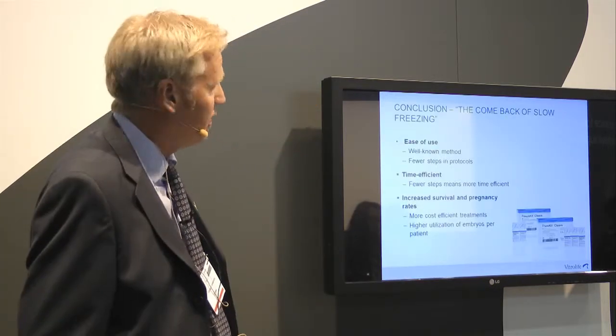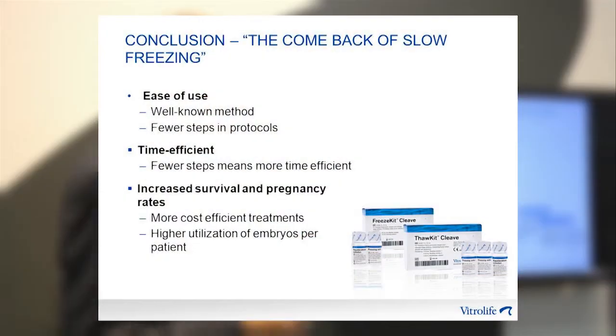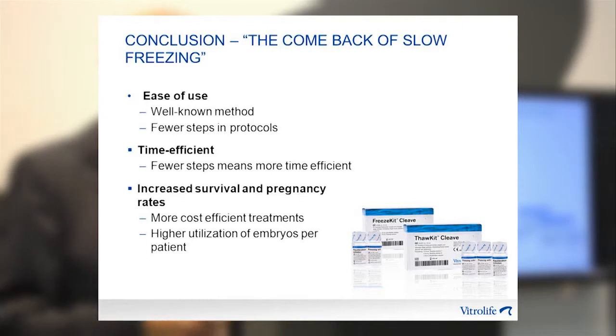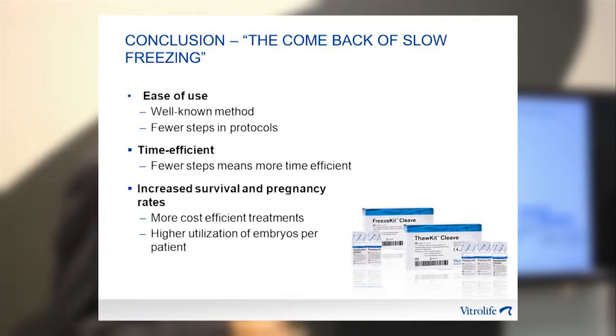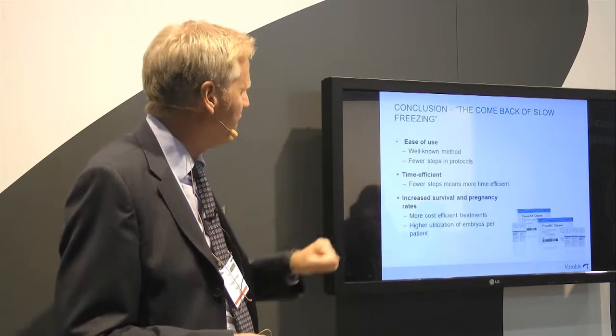To conclude, returning to the survey we talked about earlier: ease of use — you use the same method you've always used for freezing, but fewer steps make it easier. Fewer steps also make it more time efficient — a big difference. And finally, the survival rate is improved. Thank you.